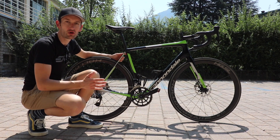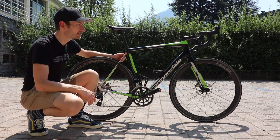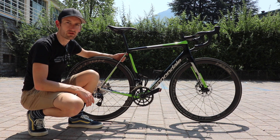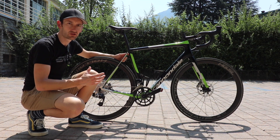Hey guys, welcome to Race UC and welcome to the brand new Cannondale Synapse. It's been 4 years since the previous model was launched and for 2018 Cannondale has completely redesigned the bike. It's evolution rather than revolution, reminiscent of the previous model in terms of how it looks, but there are a host of changes that add up to create an all-new bike.